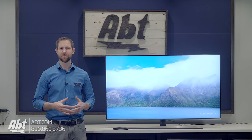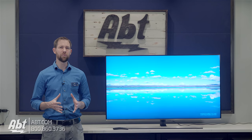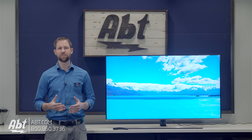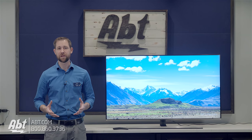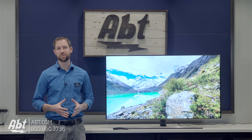Sound quality is average on this set, much like any other TVs released in the last few years. This one has a 40 watt 2.1 channel setup with the speakers getting 10 watts each and the built-in subwoofer getting 20. It's okay for a bedroom type of setup, but if this is going to be your main TV in the house, I would recommend checking out a sound bar or surround system. And because this has Bluetooth audio on it, there are some wireless options to choose from as well.